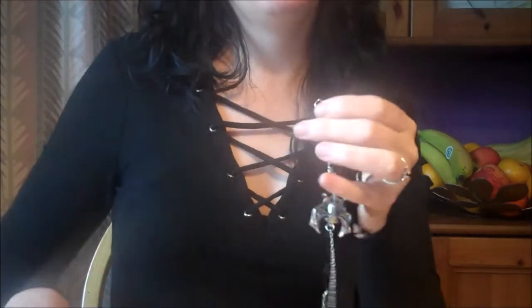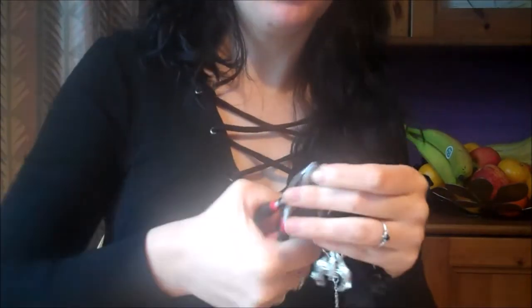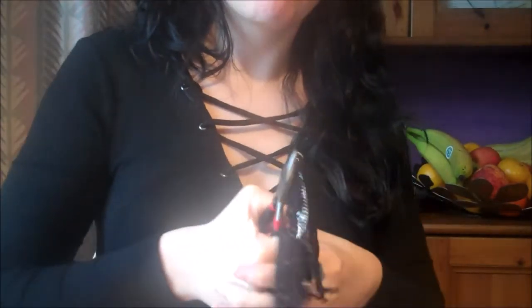Try to keep it as symmetrical as possible and secure with a pair of pliers. Here's what your gothic choker should look like so far.